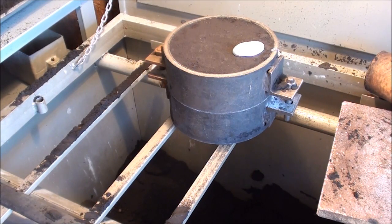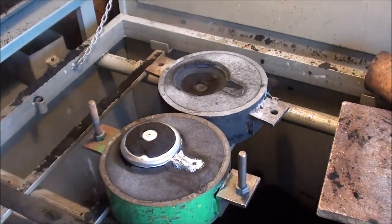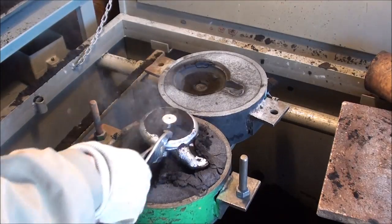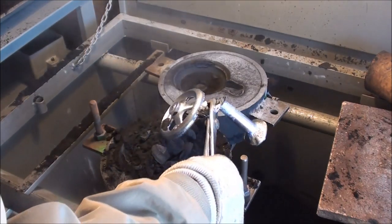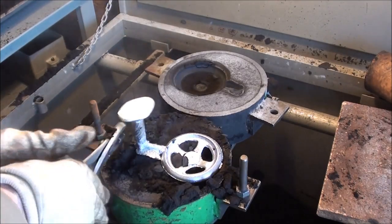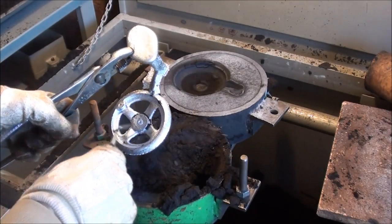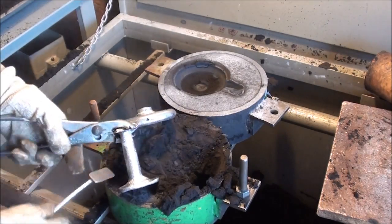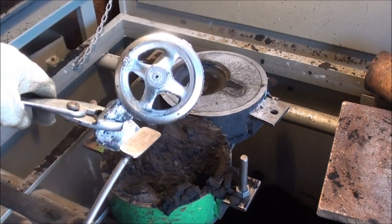I poured the mold about 15 minutes ago, so let's take a look at it. Still kind of hot.